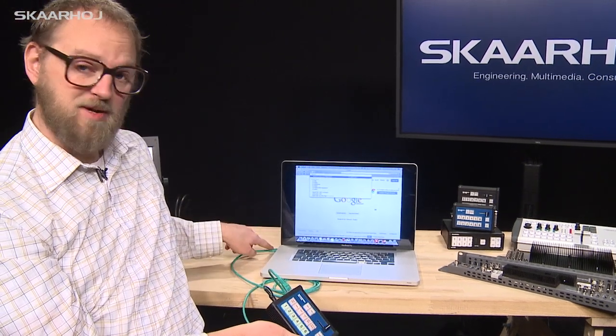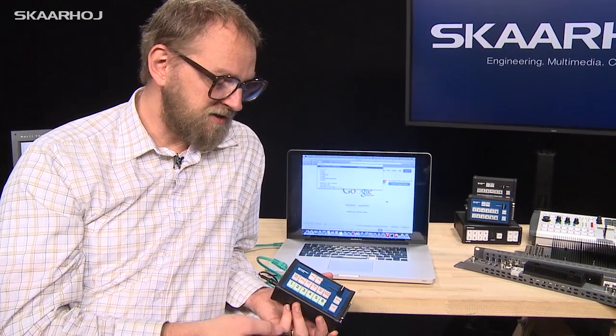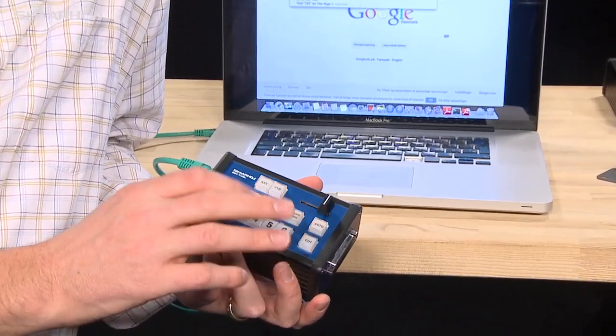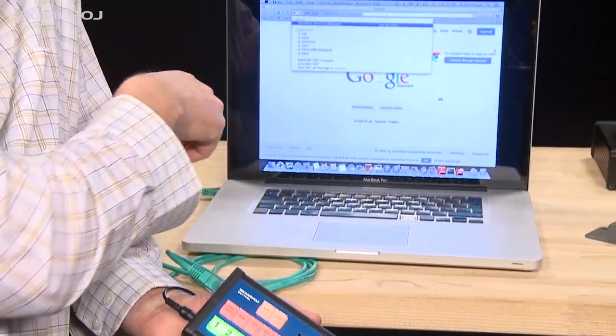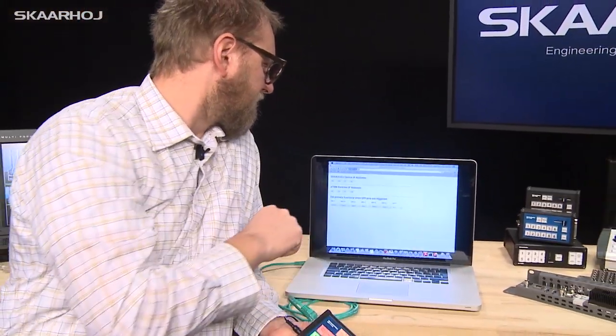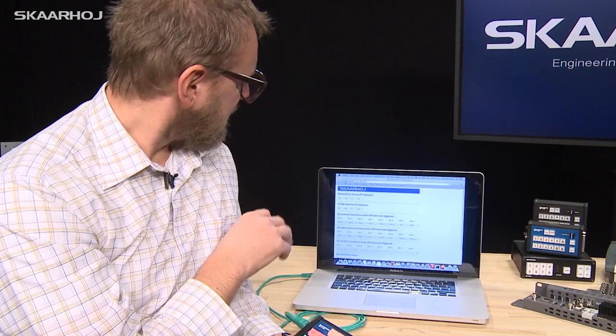To enable the web interface, you bring the unit into configuration mode. I connected the unit to my laptop — it could be through a network switch as well — then I hold the configuration button while pressing the reset button. The unit reinitializes and enters configuration mode, indicated by all the buttons blinking in various colors. In configuration mode you go to a specific IP address that's always the same for the unit, and you'll see the web interface.